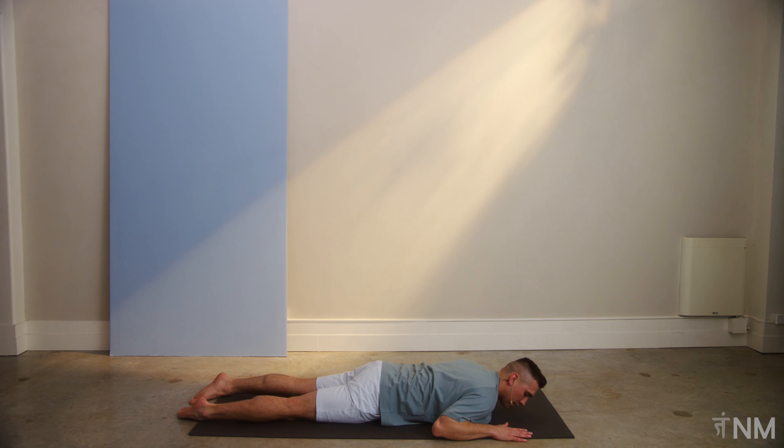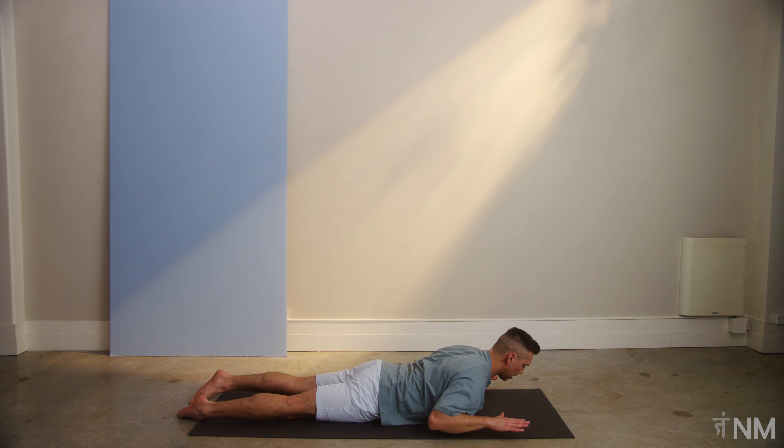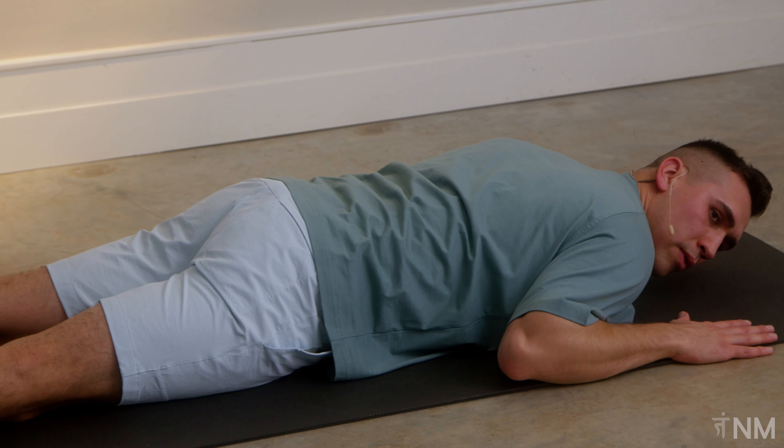And the last one right here. Deep breath. We're making our way up. We're holding. Engage. For three, two, one. Drop down. Take a big deep breath if you need it. Make your way back up.